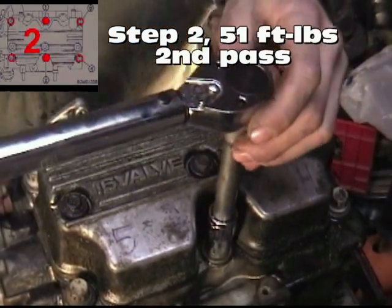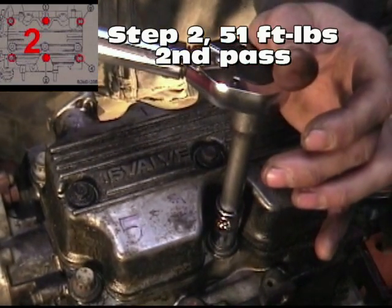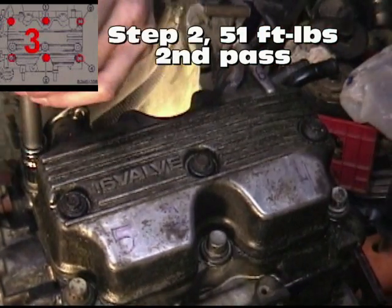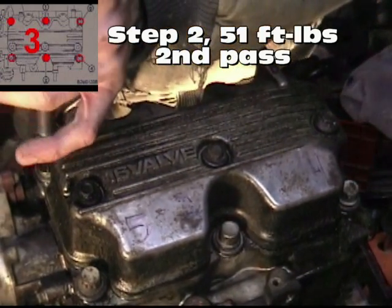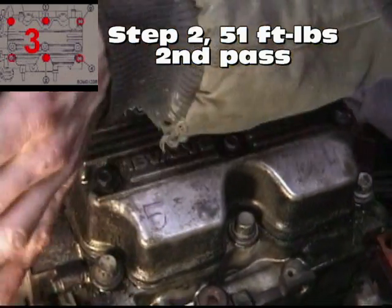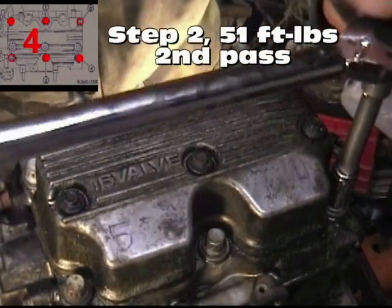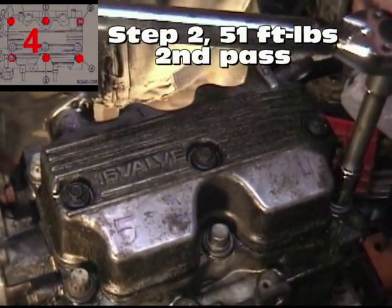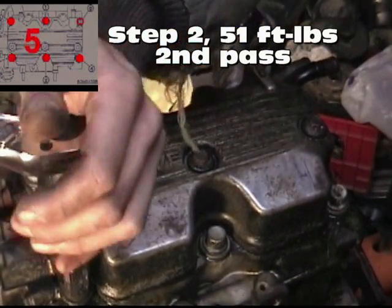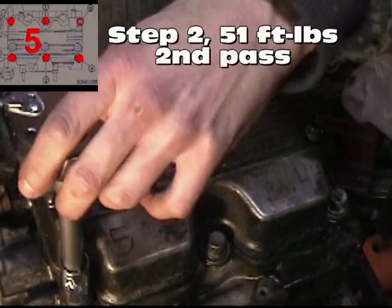Continuing through the sequence at 51 pounds: bolt two, bolt three, bolt four, bolt five, bolt six — working through each one in order with a steady pull until we get the click on each.